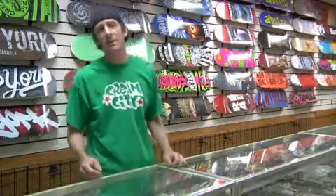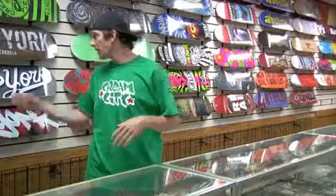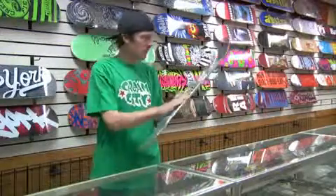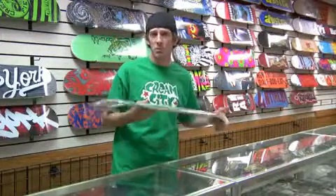Boards come in many sizes. Pretty much between seven and a half to eight inches wide is the most popular. Like this board right here, it's a little wider board — it's probably about an eight and a quarter. So when you get this wide of a board, you want the parts to match up also.